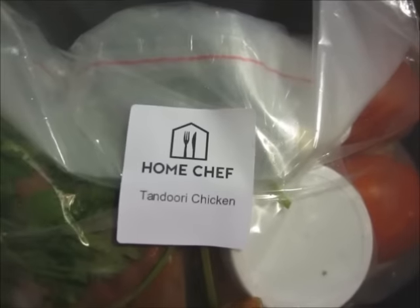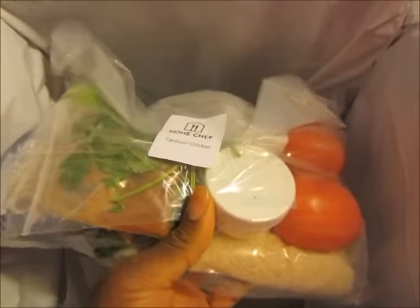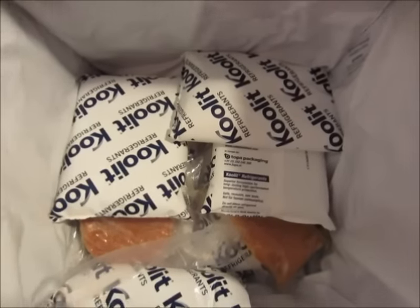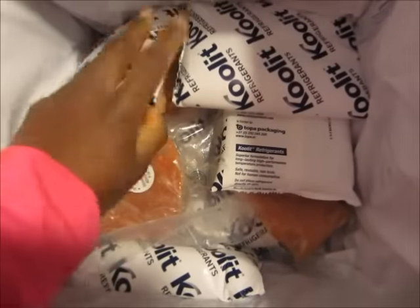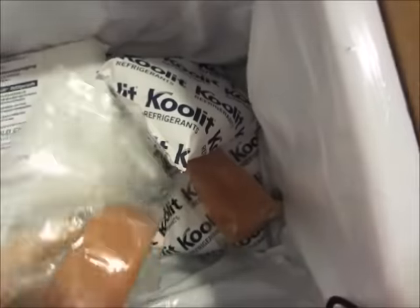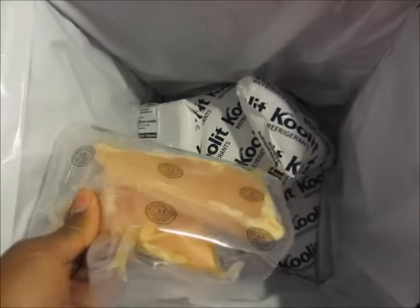This one here is the Hawaii Five-O smoothie with all the ingredients for this one. I also ordered some fruit as one of my snack meals. We have that in here, and then we have the Tandoori Chicken with all its ingredients here. Those are all our vegetables and fruits, and then in the bottom are more ice containers to help keep your meat fresh. We have the ground turkey and two chicken breasts.